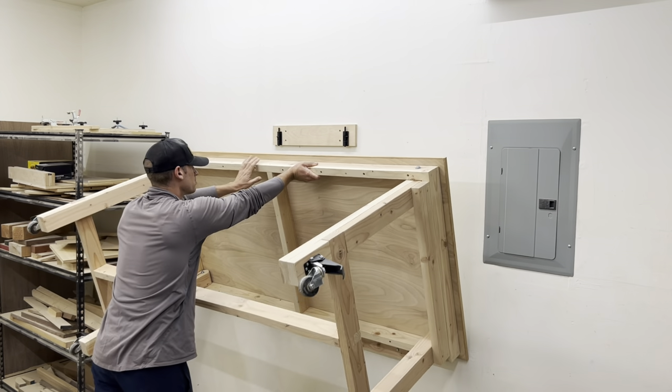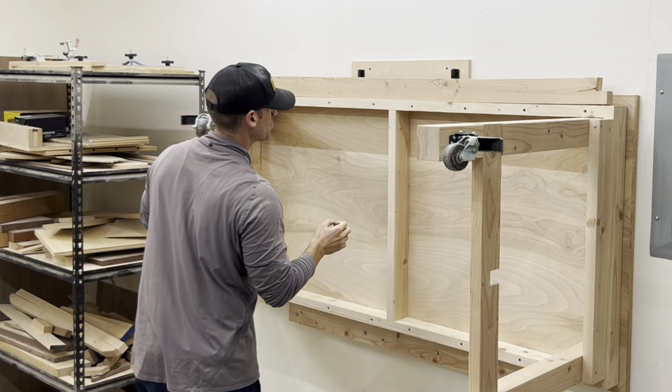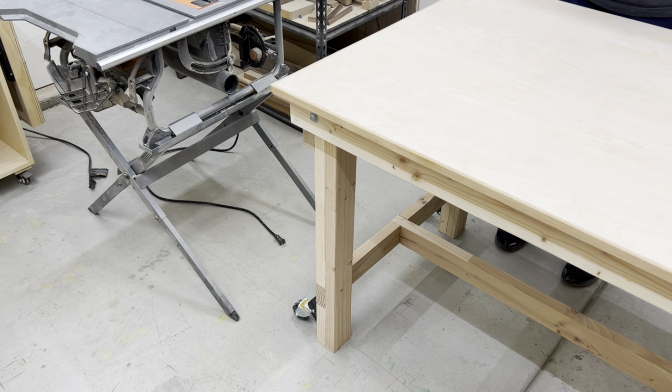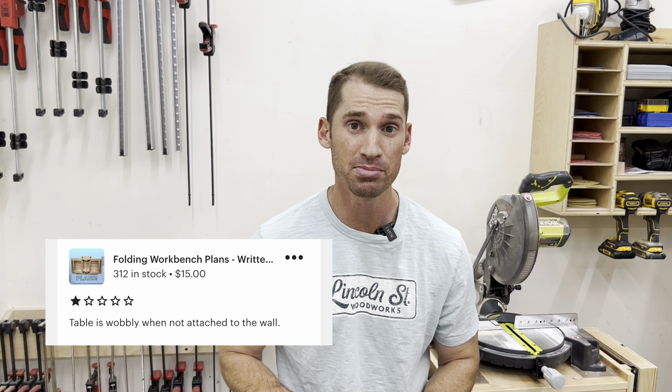This workbench has given me more space to work in my shop and selling these plans has helped my income. But there's just one problem — it wobbles. Really wobbles. And I just received this one-star review on Etsy and a message saying that the bench is unusable.